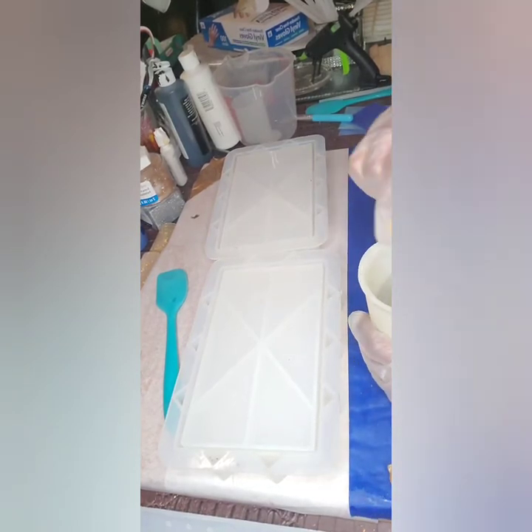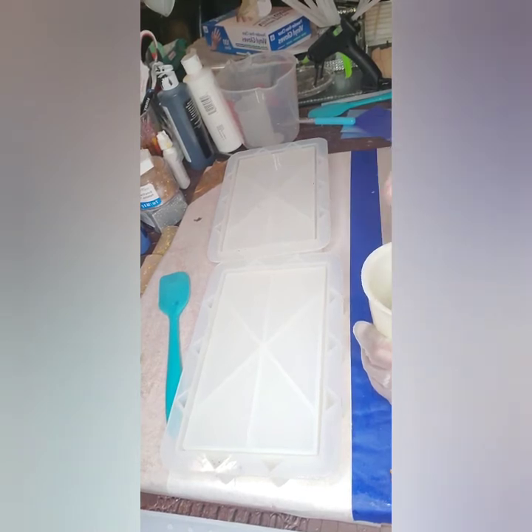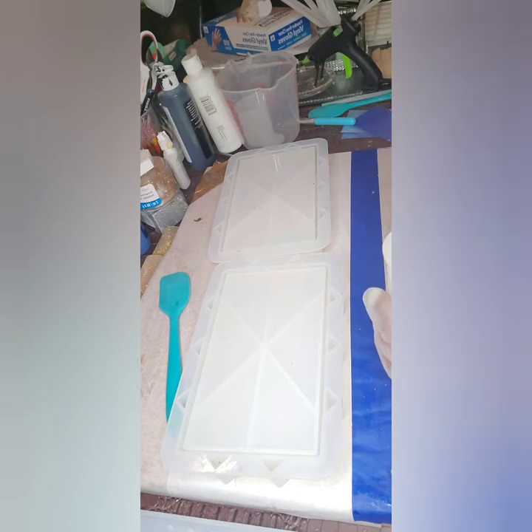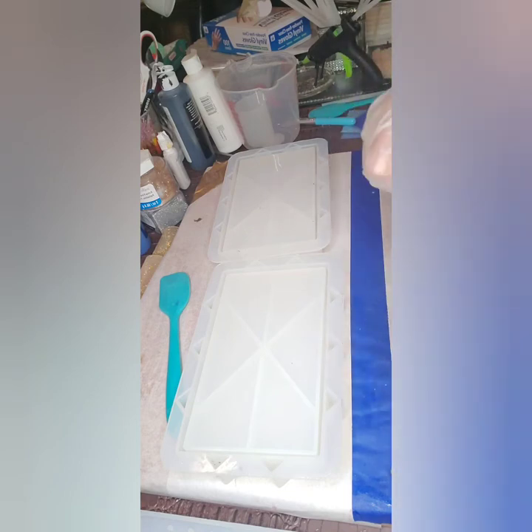Hi guys and welcome back to my channel, Keeping Up with Kia P. I am your girl Kia P, aka Kia the Crafter. Welcome back, thank you guys for being here and watching today — I greatly appreciate you all. If you like what you'll be seeing here on my videos, please hit subscribe, like the notification button, and like the channel. Leave comments — I appreciate all feedback so that I can get better and serve you better.